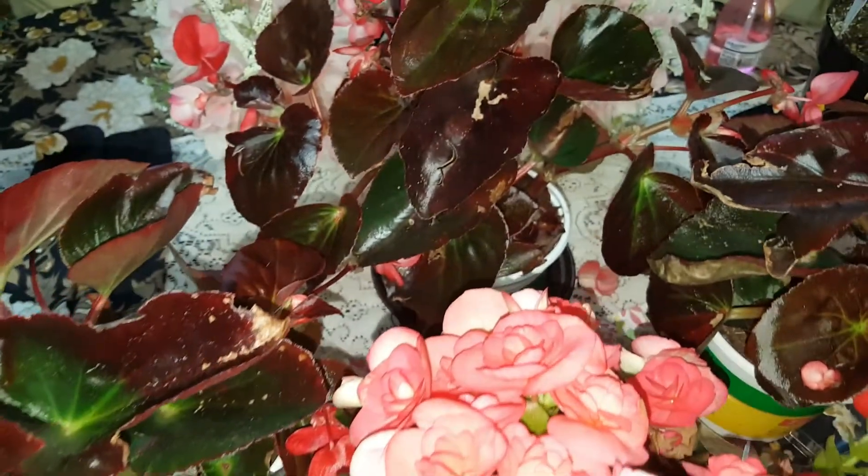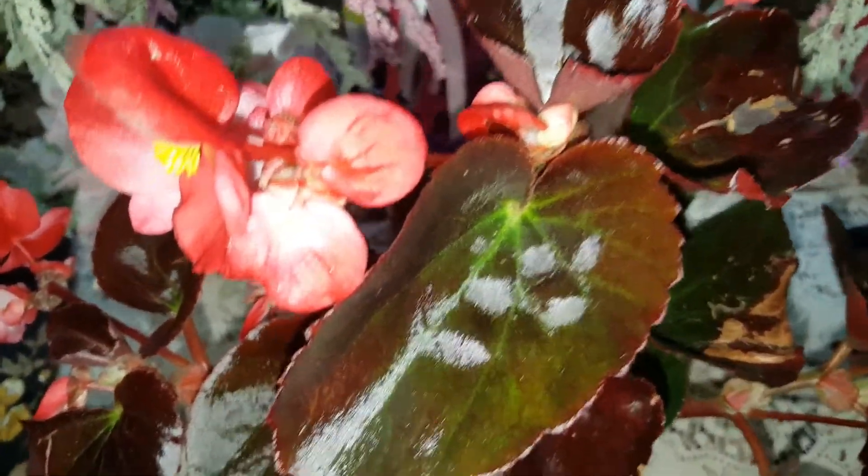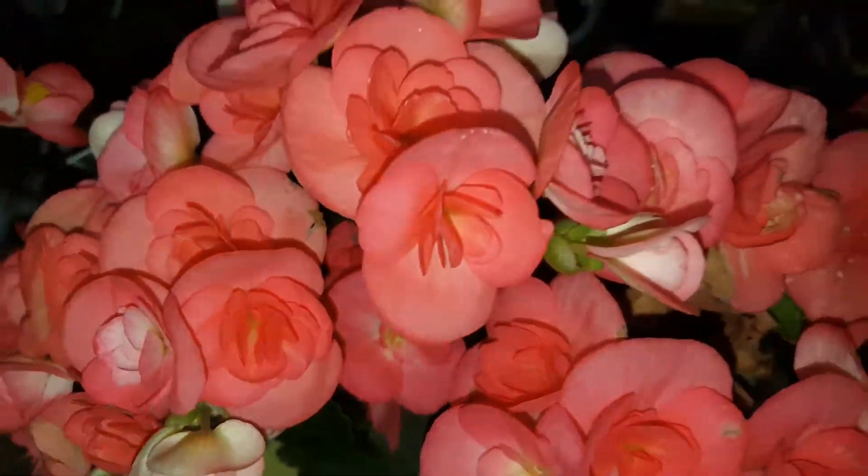Hi everyone. Today we're going to be talking about begonias. We have dragon-winged begonias and rieger begonias.